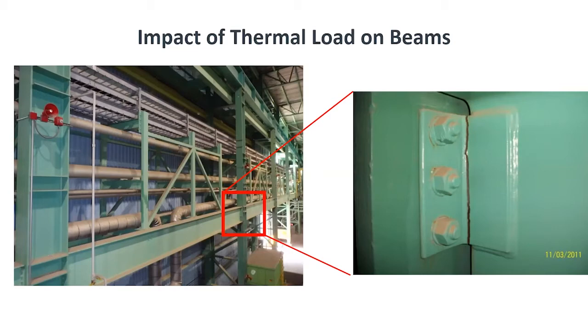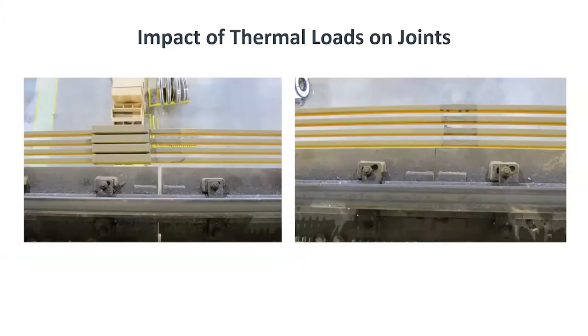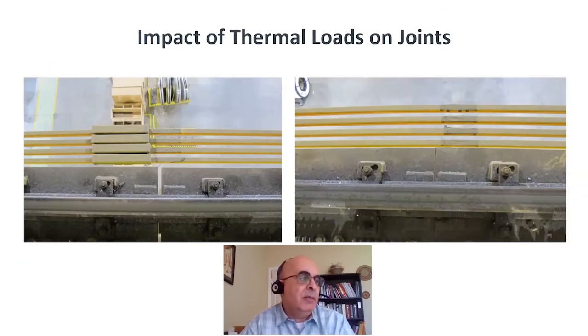Similarly, this picture shows two different times at more or less the same location of a frame. At a certain time during the day, the joint was open; eventually it totally closed up, which is not a good idea — once it closes, it starts pushing against one another and introduces very large forces. When you have this situation, the building is no longer functional: the crane cannot properly move, and that has very severe economic consequences when there is a shutdown.